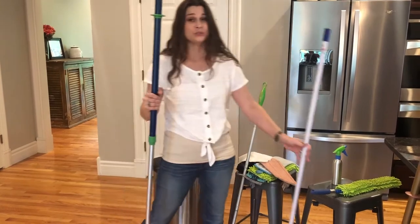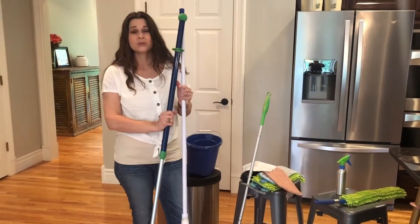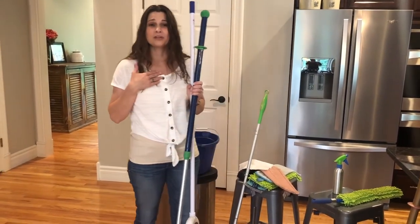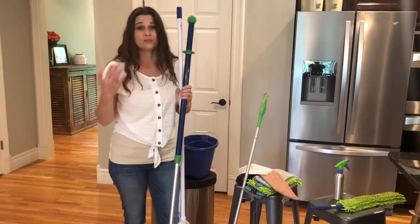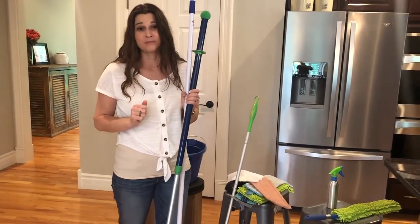Another reason to use the Norwex mop system is if you are using those chemicals on your floor — it puts that toxic residue down. I actually have a friend who had one of those dogs that licks the floor all the time, and the dog passed away because of all the harmful toxins that it was licking up off the floor and off the dog's feet.